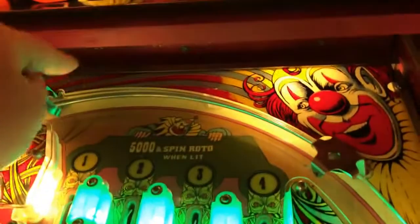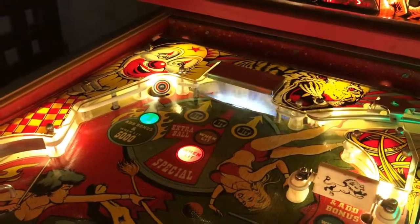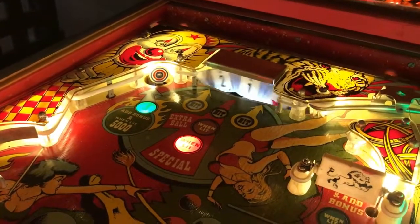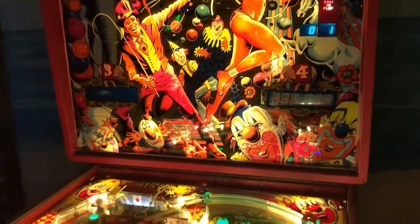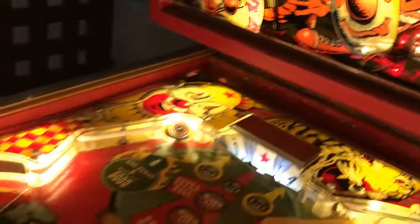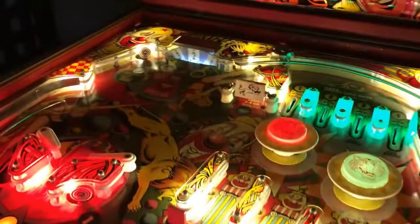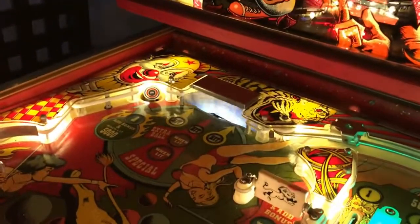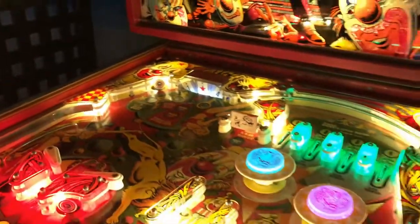It lights up my special because I knocked down all the drop targets earlier and spotted one, two, three, and four. Then what you want to do is get your rotor target to have the star in the center to get your extra ball when you hit it. I got my extra ball — or if it's on free play mode it'll give you a free game. You can also spot B and C to light the extra ball.